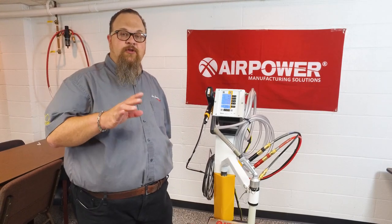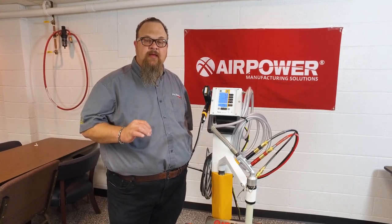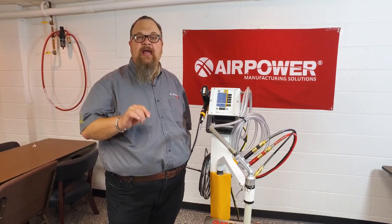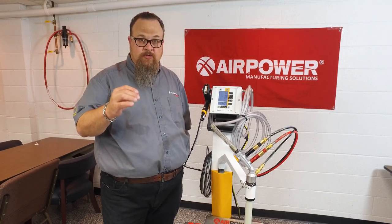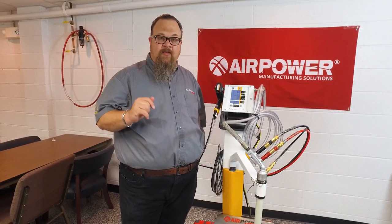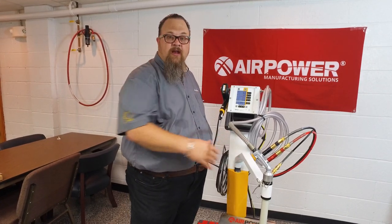Go to airpower-usa.com/optiflexpro. On that page, we're going to have a link that says 'Schedule a Demo.' Go to that area, fill that out, and we will contact you and set up a demo to bring this gun to you, or bring you to this gun in our labs.